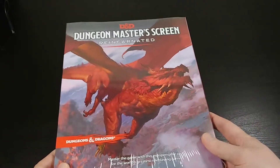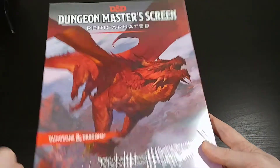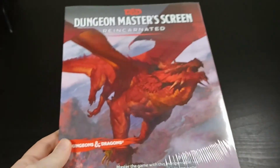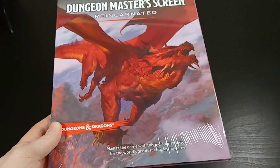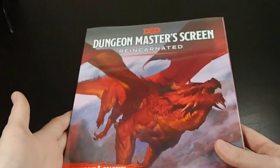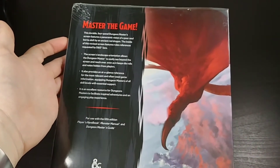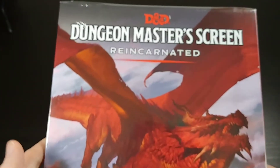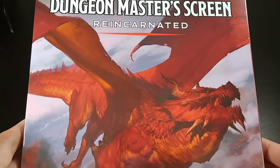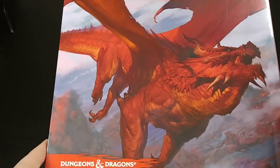This is basically the second version of the official DM screen for Dungeons & Dragons 5th Edition. I actually have the original one here as well, so once I open this up we can kind of compare and contrast them. I just wanted to show it to you sealed in case you're thinking about picking it up — what exactly it looks like. It does come shrink-wrapped, and it's got very cool, similar but different artwork from the first one.